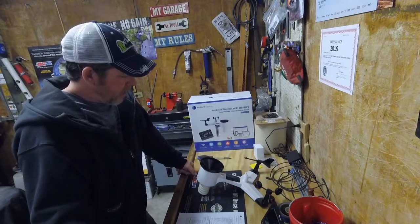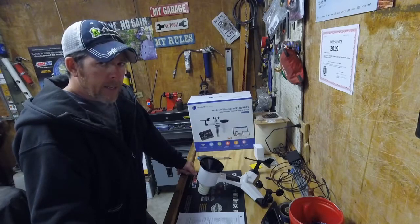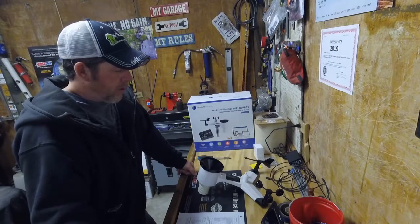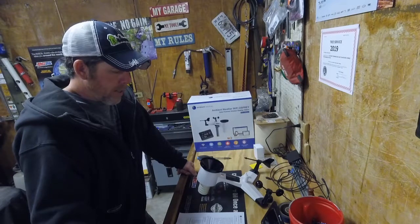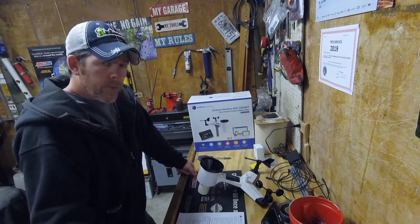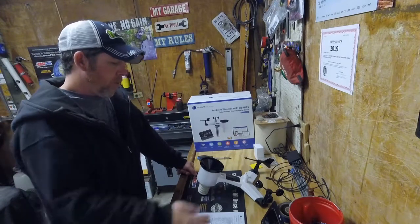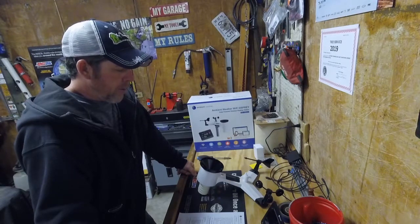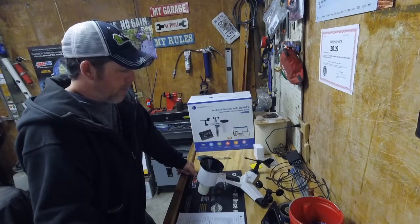Seems like a really nice unit. Can't wait to get it set up and try it out because at least for me — being a tree guy — the job is pretty dependent on the weather. So knowing what the weather is actively doing can definitely help me plan my day and what jobs I want to tackle depending on what kind of weather we're receiving. The other cool thing about this one is you can link it up through the internet and see what's going on on your phone, or you can use this display in the house also. So it makes it pretty convenient to see what the weather's doing and how it's changing. If you hunt and fish, it's good information to have for that too.